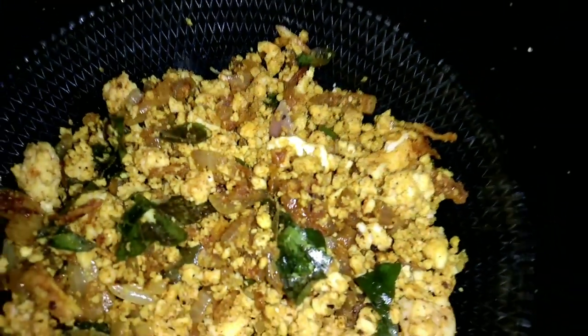Hi friends, welcome back to our channel! I am making a great recipe for this video.